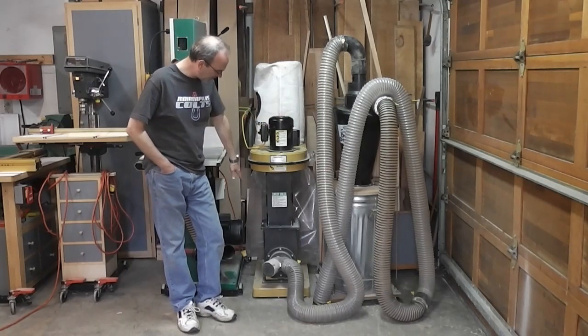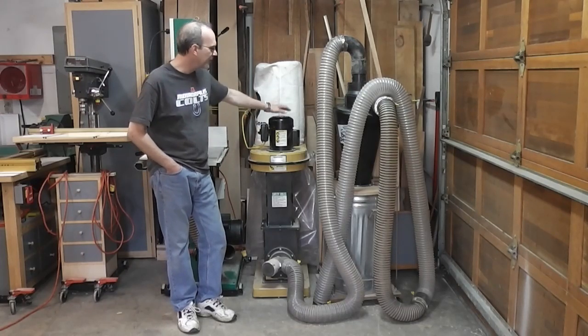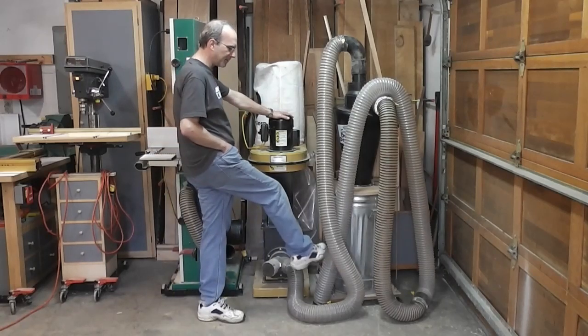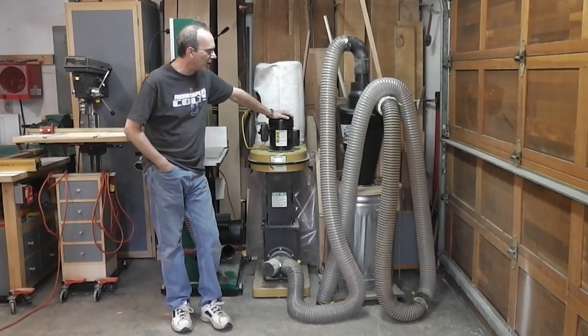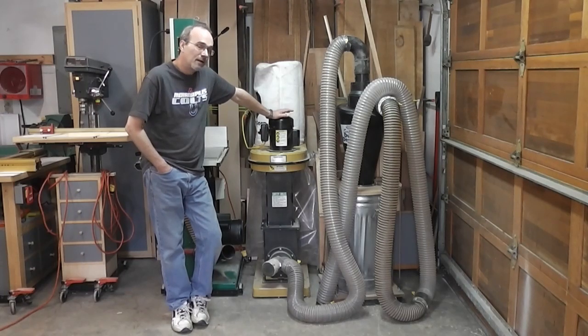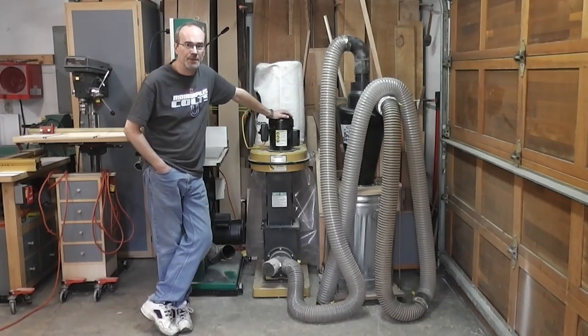It's worked very well. It's kept the bag clean, and changing the plastic bag in the bottom is a huge pain in the ass — nobody likes to do that. All I have to do is empty the dust and chips out of the 33-gallon drum. However, I noticed a big perceived drop in the suction of the unit. I was getting a lot more dust on my table saw, a lot more dust and chips on the thickness planer and the jointer.